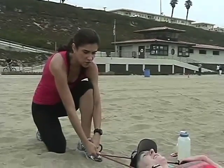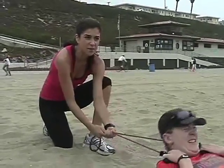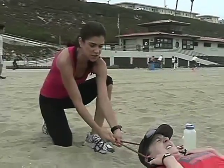Add a little resistance to your crunch. Basically your partner has to say whether they need more or less resistance. If there's less resistance, you're just going to loosen up the band.